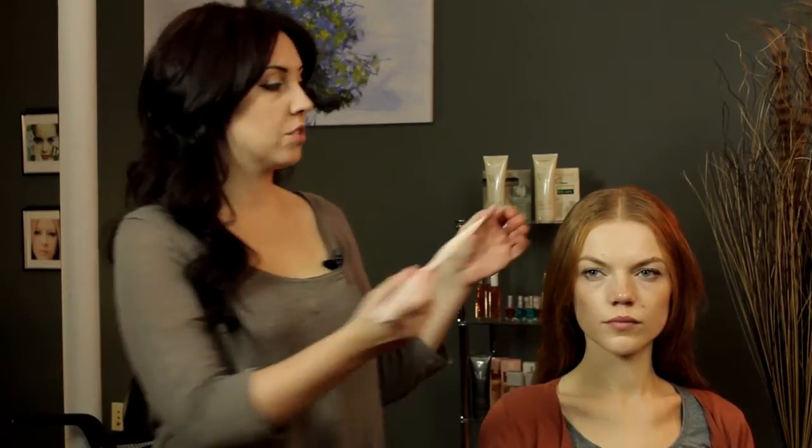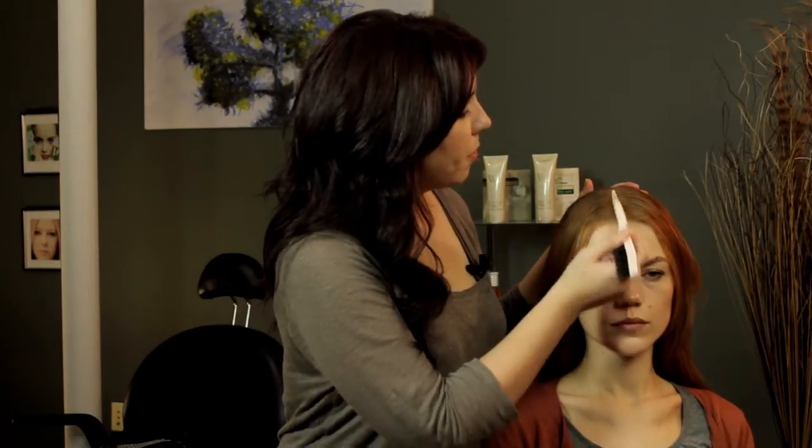Now, Hilary Duff likes to do a middle part in her hair, so we're going to just go ahead and make a middle part.